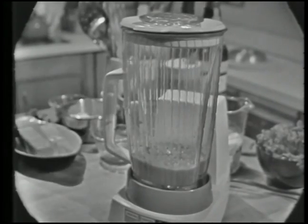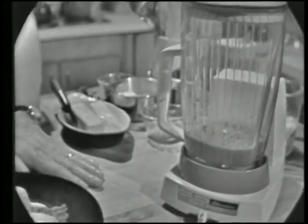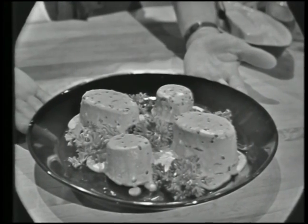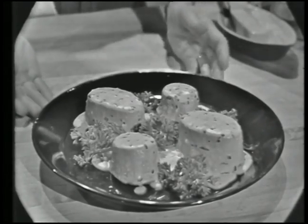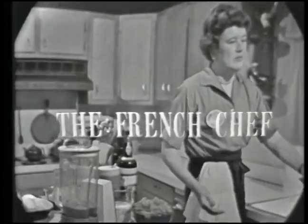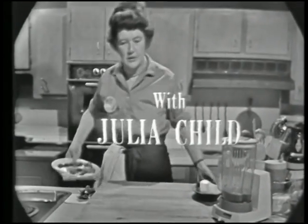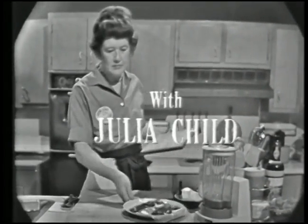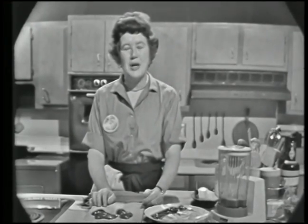Chicken livers. We're going to use the electric blender today to make some lovely things with chicken livers. We're doing chicken livers today on The French Chef. Welcome to The French Chef. I'm Julia Child. Today we're doing some lovely things with chicken livers.